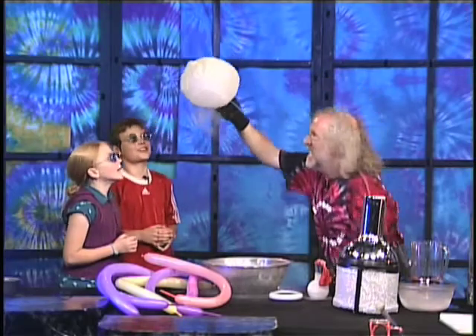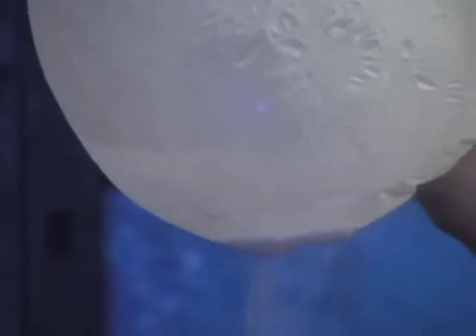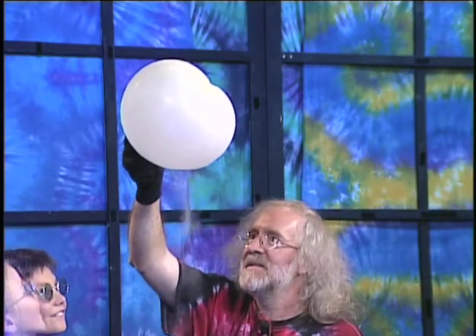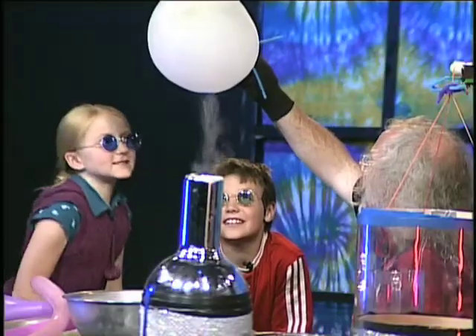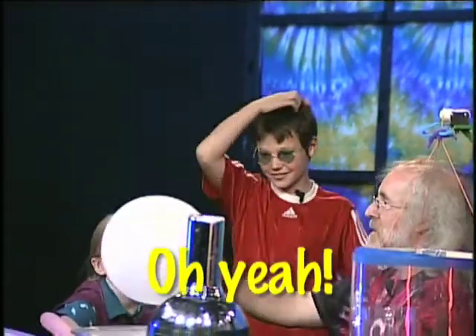Oh my gosh — it's purple! It is purple. That's crazy, and I didn't expect that. It's bright purple. And that is the air inside the balloon that turned into a liquid. Now all the molecules are in the liquid, and now the molecules are boiling — it's evaporating. And as they're evaporating, it's blowing up the balloon.